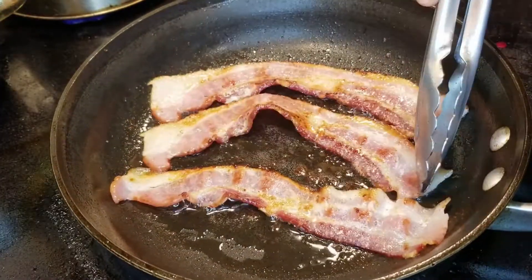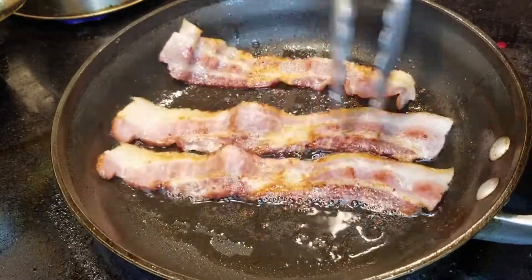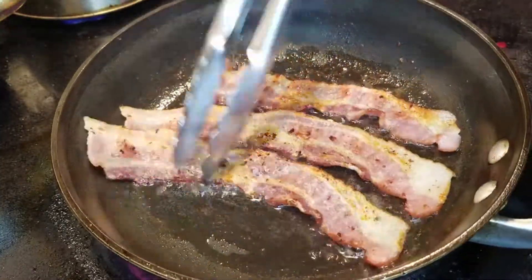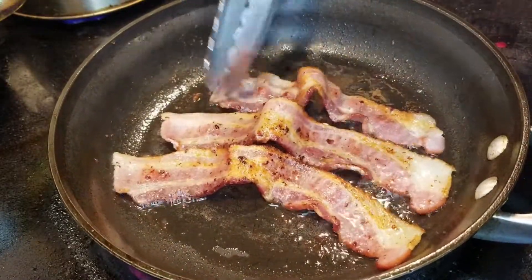A few more minutes have passed. This whole process takes about 10 minutes, but I didn't feel that you guys would want to sit and watch me fry bacon for 10 minutes, so I've sped this up. We're going to flip this over again.